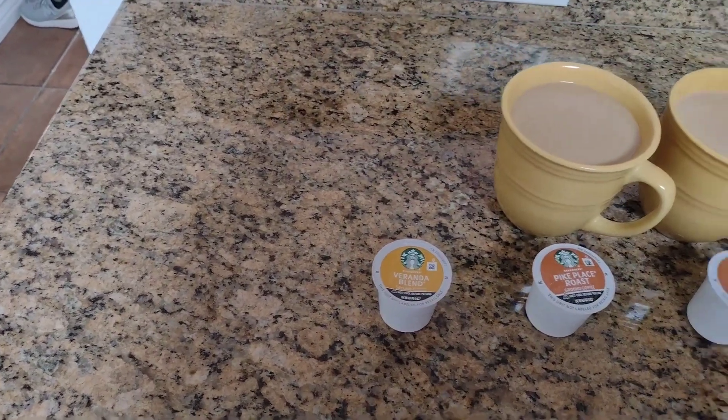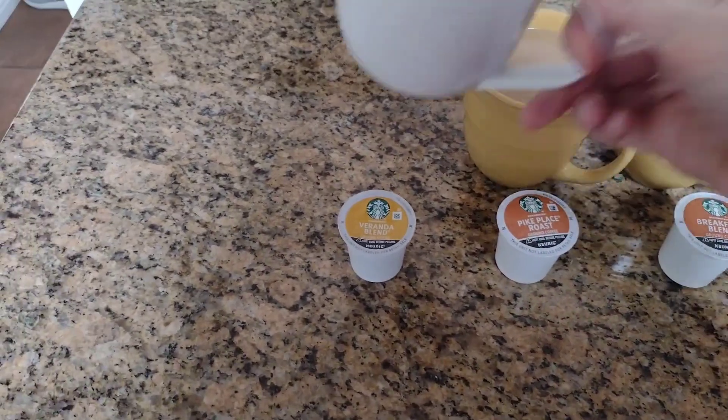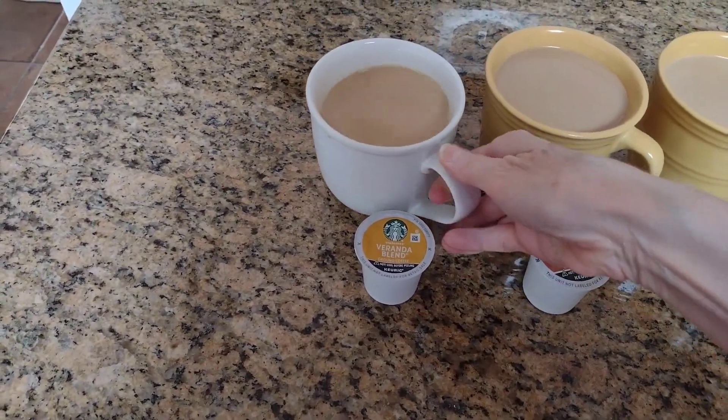All right, here it goes. Starting with the veranda blend. That's really good — it's kind of chocolatey. I like that a lot.